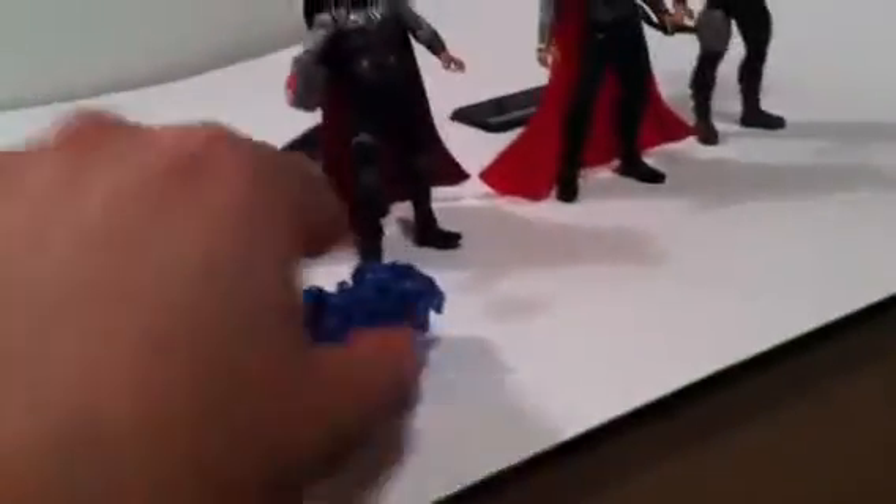It looks like the hammer's going through the air full of energy, and it has quite a punch.